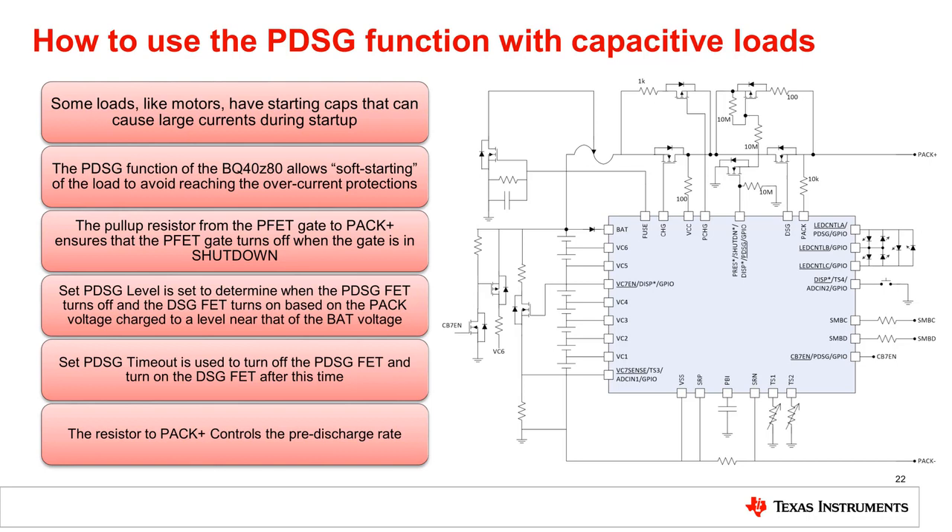When the pre-discharge level is reached, or the pre-discharge timeout is reached, the pre-discharge FET turns off and the discharge FET turns on. The pre-discharge current is adjustable through the resistor from the pre-discharge PFET to pack.